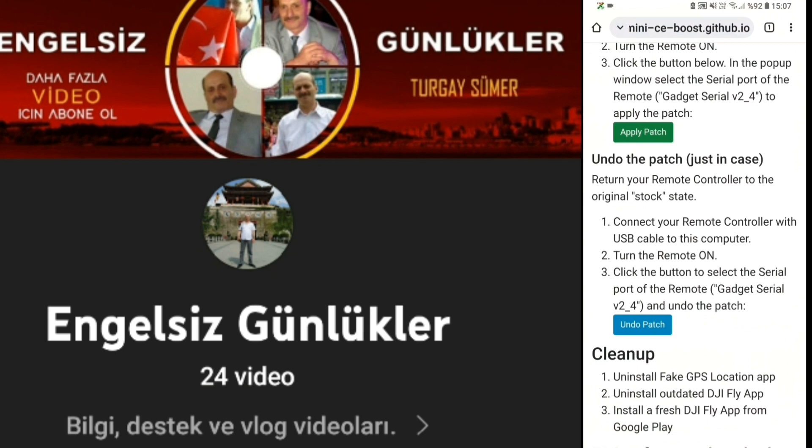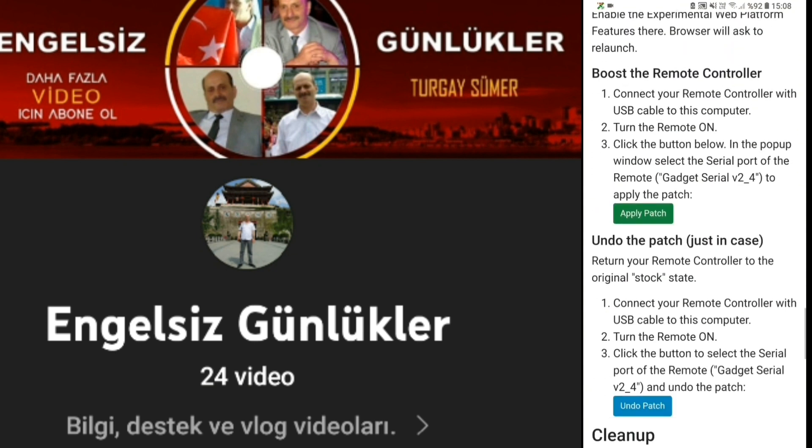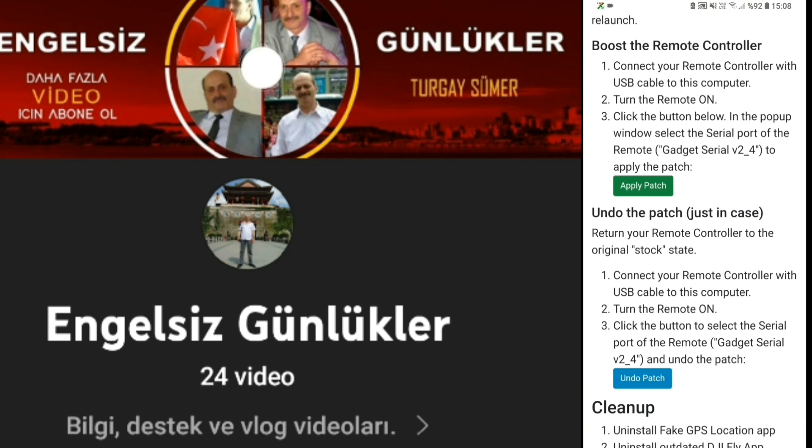Kendisiyle de görüşüp tanışma imkanı doğdu, iyi bir arkadaşımız, bu konularla ilgileniyor. Burada artık drone'umuzu da kapatabiliriz. Kumandamıza mikro kablomuzu bağlayıp bilgisayarımıza takıyoruz. Bilgisayarımız bir ses geliyor ve kumandamızı görüyor. Gördükten sonra size bir port soruyor, bu port doğru mu diyorsunuz. Doğruduktan sonra bu sayfanın ortalarında bulunan 'Apply Patch' uygulamasını tıklıyorsunuz. 'Congratulations' diyor, kutlayası uygulandı diyor, işiniz bitiyor. Bundan sonra kumandanızı kapatıp açıyorsunuz, drone'unuzu da elinizin altına alıyorsunuz. Artık bundan sonra FCC modasınız.